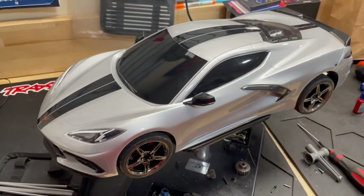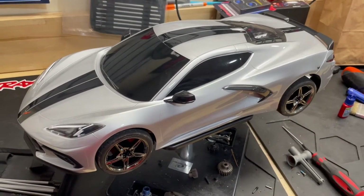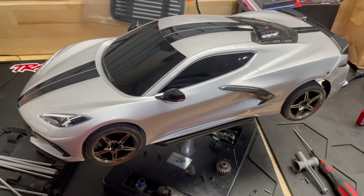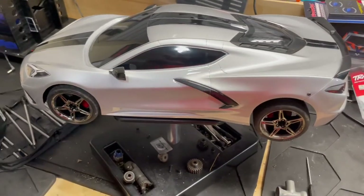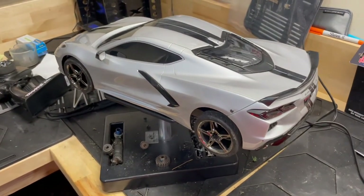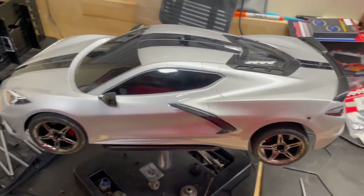I've run this car a couple of times. I didn't actually do any speed checks with it because there are a lot of guys out there who have already confirmed that this car will only do about 25 miles an hour. So I wanted to go a little faster, so we're going to be upgrading this car.